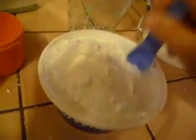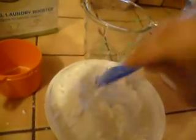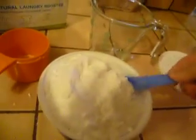To use it, you only need one tablespoon if you have a front loader. If you have a top loader, you will need two tablespoons.